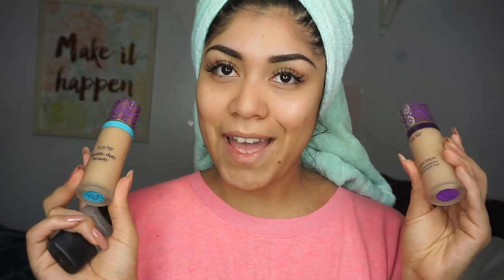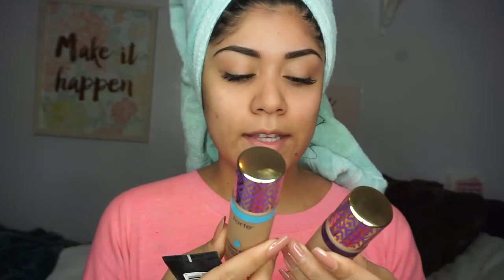Today I'm going to be reviewing the Shape Tape foundation by Tarte. I bought both of them — the hydrating and the matte. I'm excited to try these out with a full face of makeup. As you can see, I am breaking out again because I've been stressing, so I wanted to review these while I had these zits on my face to see if it was like a full coverage foundation for people that have acne.